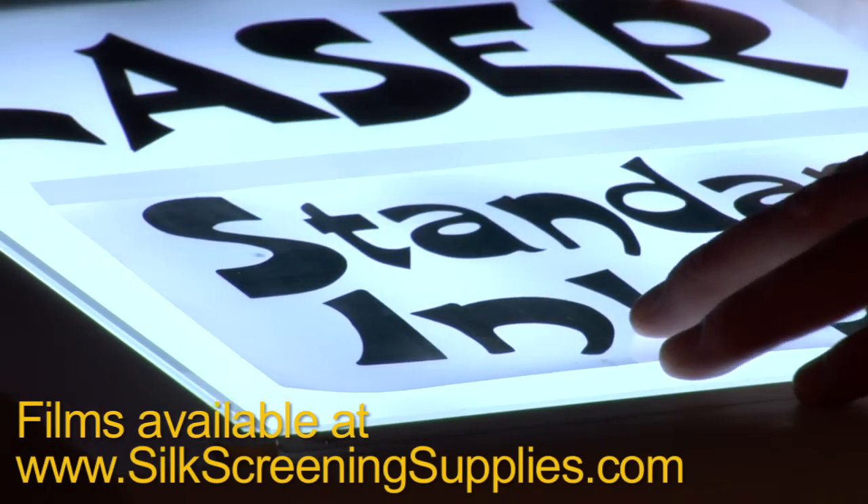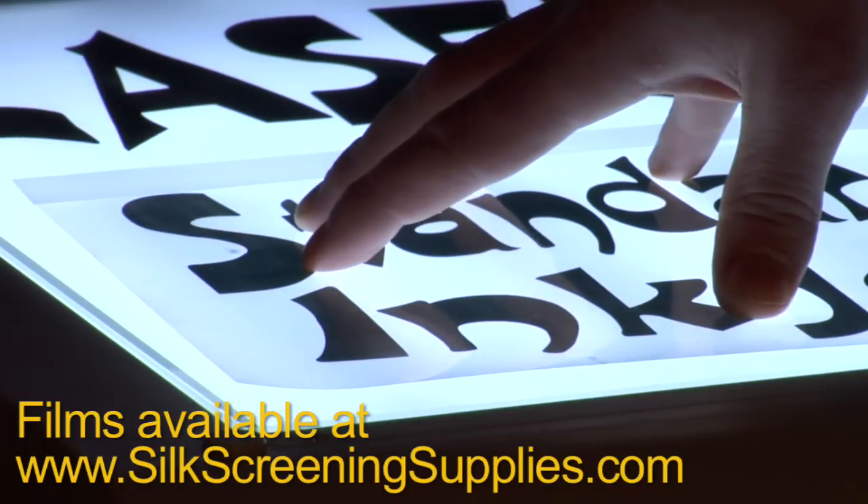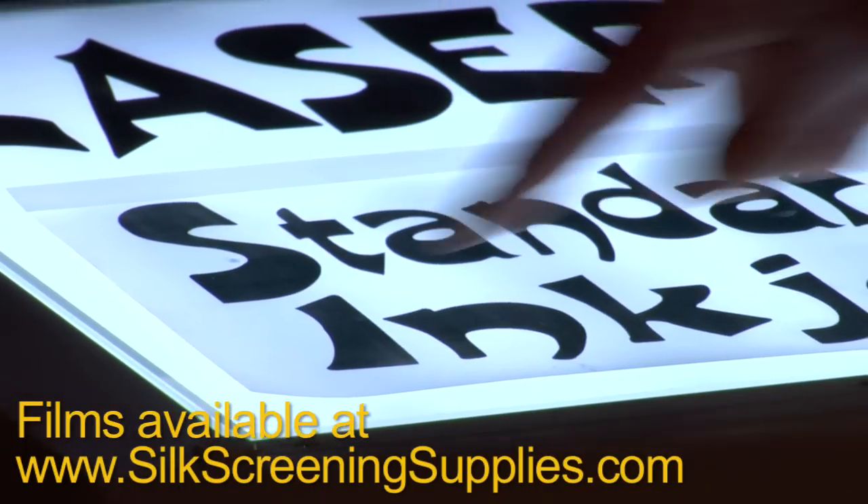This right here is your standard inkjet transparency printer with a little bit better Epson printer. Still a little darker than our original inkjet transparency, but not very opaque.